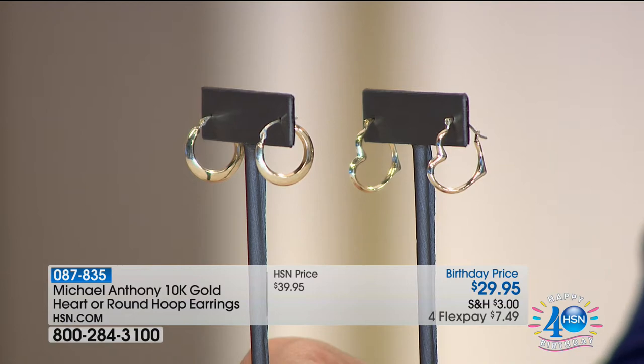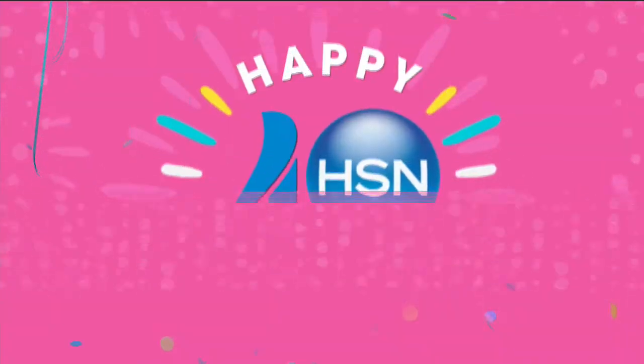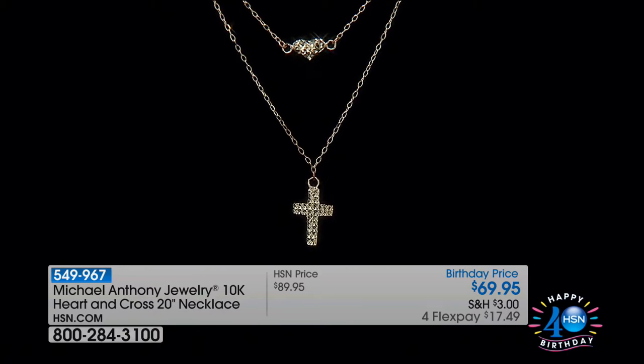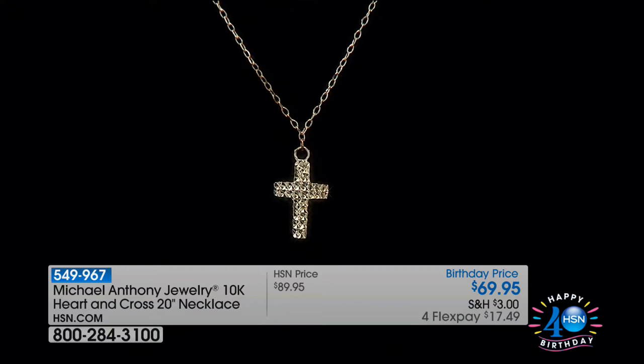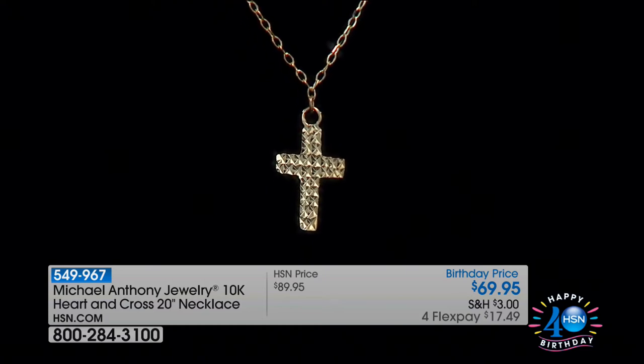This is gold. In this hour, this is gold, even though those prices are what you might expect from a stainless show. Gold coming up for under $30. We have some beautiful chains as well. This is the heart cross 20-inch necklace — there's a heart necklace and a cross necklace combined, and it's a birthday price of $70. We've taken a nice $20 off.